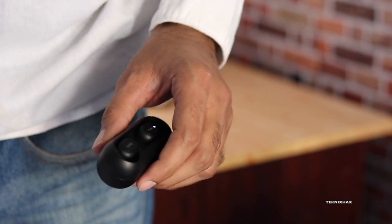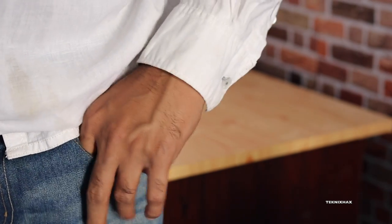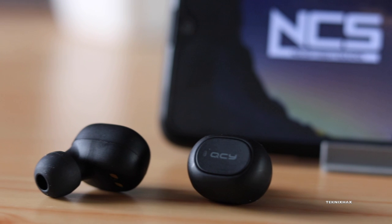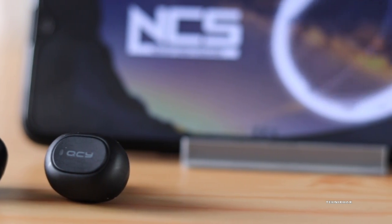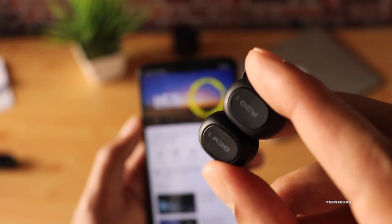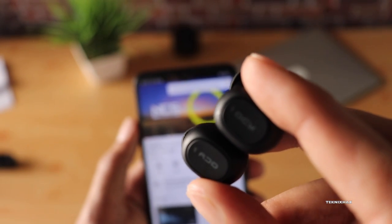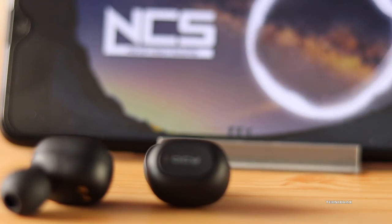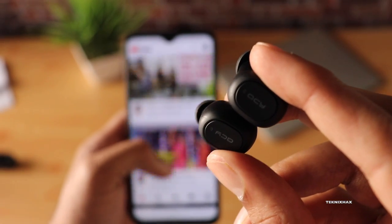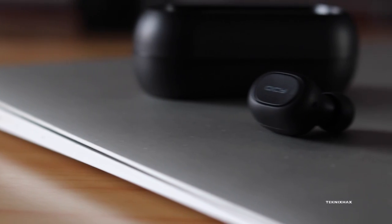These truly wireless earphones are very portable and keep charging in your pocket, which is very convenient. In terms of sound quality, I'm definitely satisfied — there's just about the right amount of bass, and it's very punchy and tight. They don't sound tiny, which is an issue with some Bluetooth earphones at this price point. The soundstage is very good, mids sound solid, and the vocals are really clear. Overall, the sound quality is acceptable and satisfying — not super bassy, but there's ample bass with good punchiness.